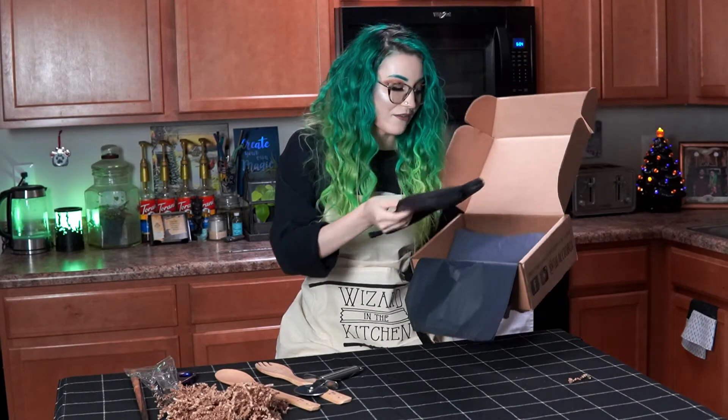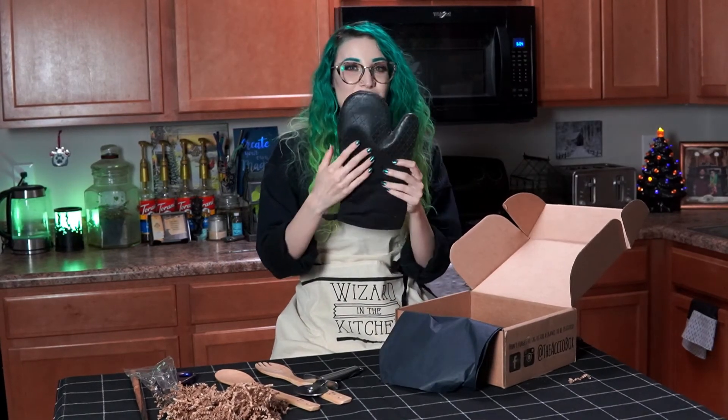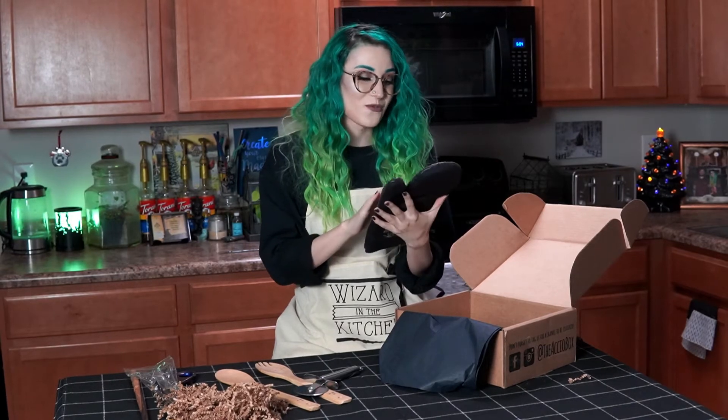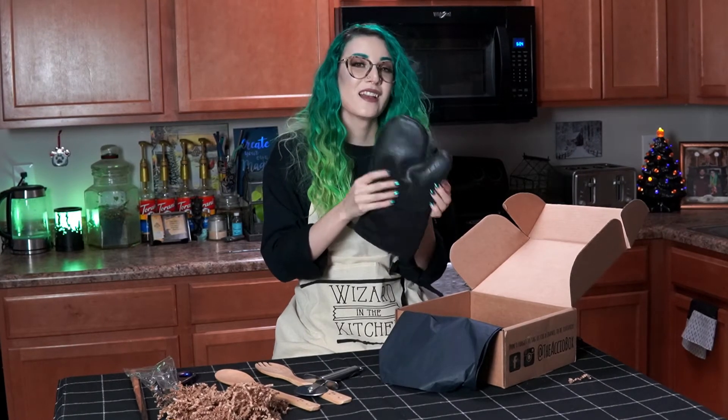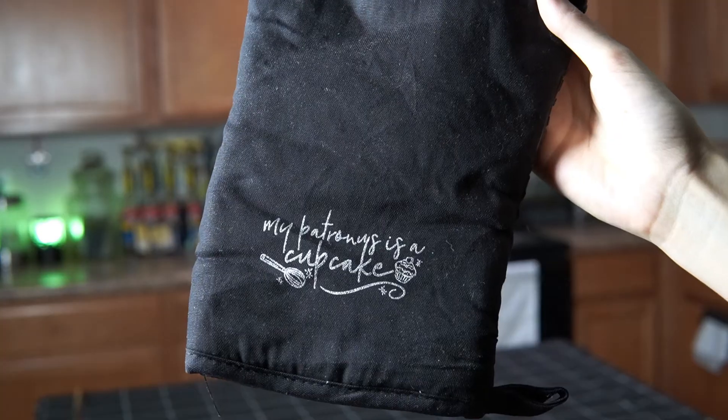The next item is an oven mitt. Just by picking this up I could feel all of the silicone on the back side. This is a really cool oven mitt — it has a silicone pad right here, and then it also says 'My Patronus is a Cupcake.' That is adorable.